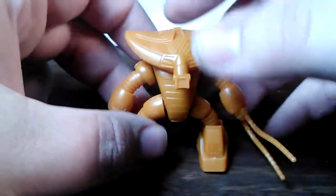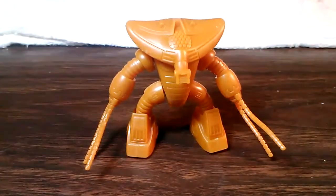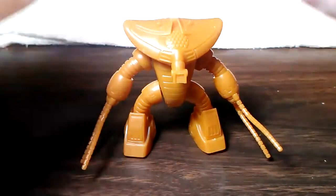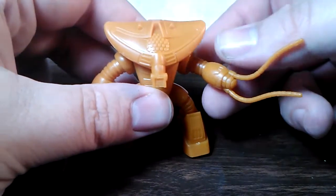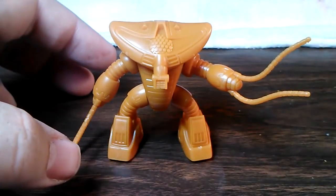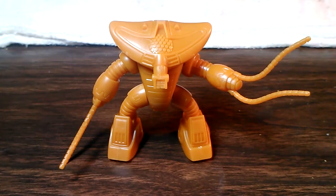There are no accessories for the kit at all — what you see is what you get. His main weapons are going to be the Vulcans on his head, and the heat whips that he's got instead of hands. I'm assuming they serve the same function as the Gouf's heat whip, but I'm not 100% on that.